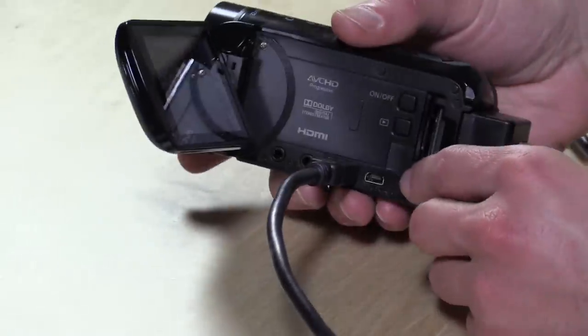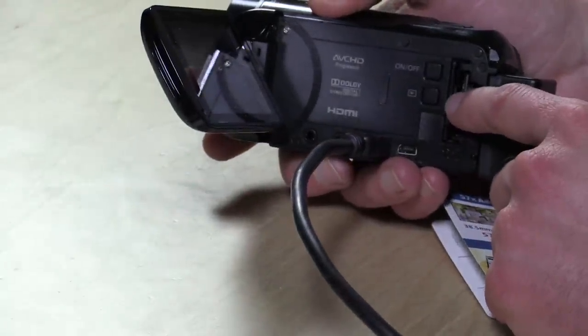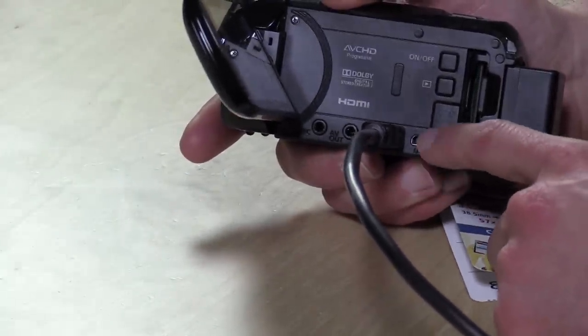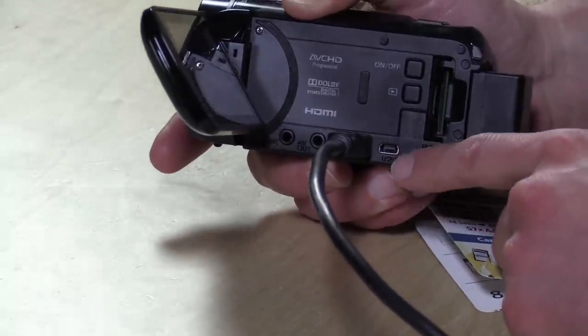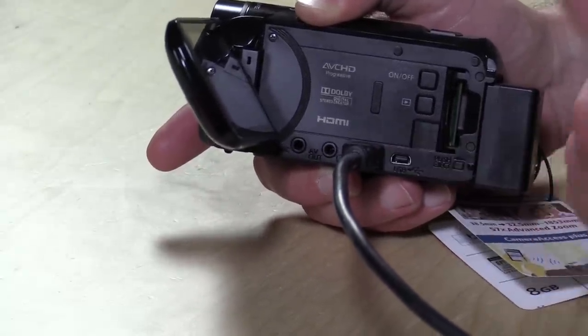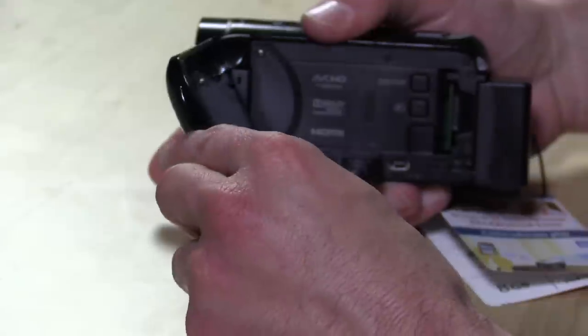Let's step through the hardware features. You have the on/off switch and the playback switch. This is a touchscreen, and you can play back with a touch of a button to switch modes. There is a USB port on here, but this is not for using it as a webcam. A lot of people ask if these cameras can be plugged in via USB and used as a webcam on Skype — you can't do it through the USB port. You can buy a Magwell adapter for about $300 that will adapt the HDMI into a webcam interface.